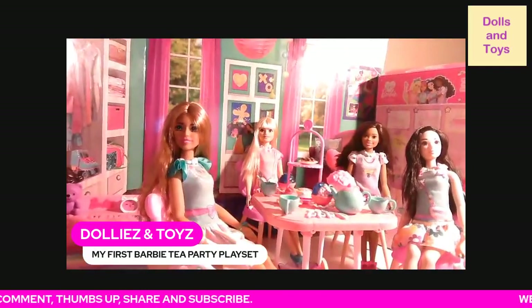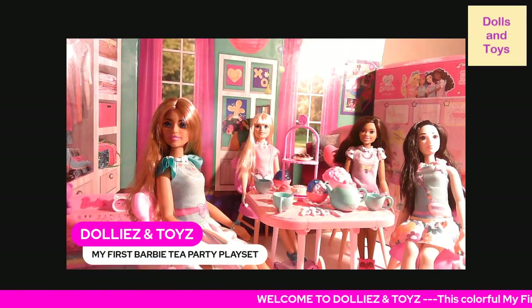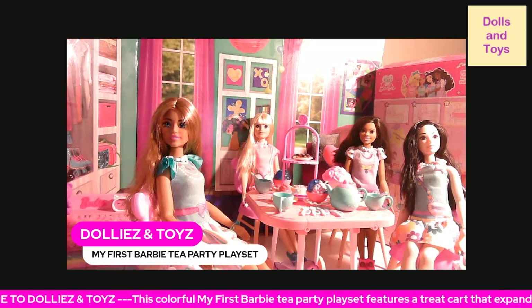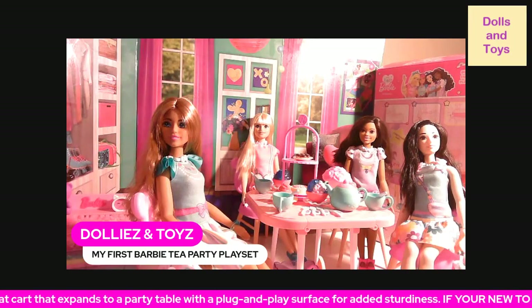I definitely wanted to come on real quickly and share that with you guys. Let me know — do you have these dolls in your collection? Are you thinking about getting some of the accessories? To me, it's good to get the accessories because it's going to be kind of hard to find clothes.